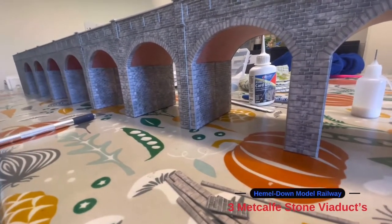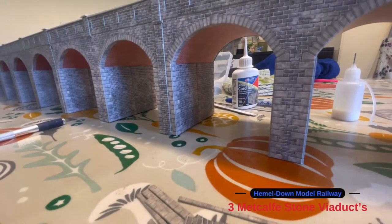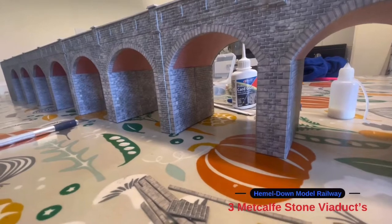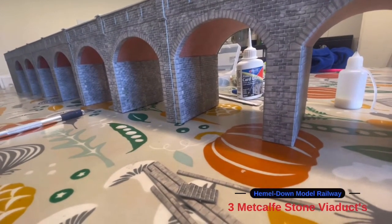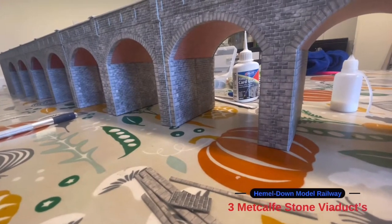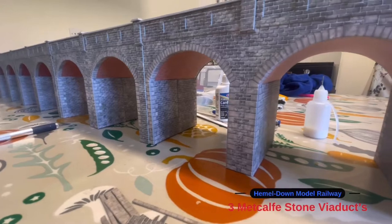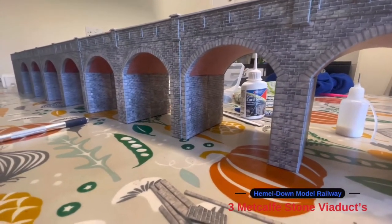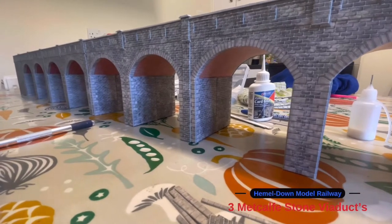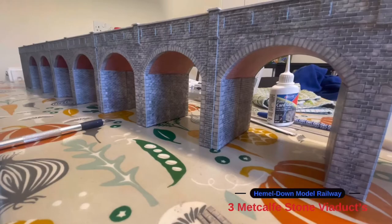That's the plan, and it won't be in this video, but I will show you it cut out on the polystyrene because I need to measure out the width of how far the back section will come out. I'm going to build the other half with the other four arches and then show you what it looks like in length.